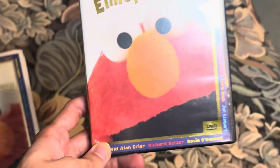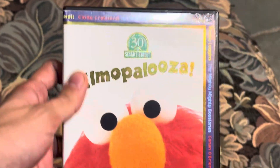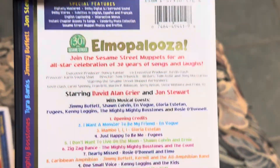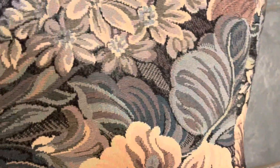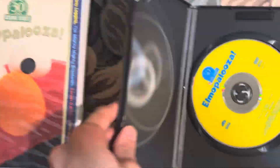So that is the 1998 VHS, and here's the 1998 DVD. Here's the front, the spine, no profile picture again, and the back. Here's the disc and no insert.